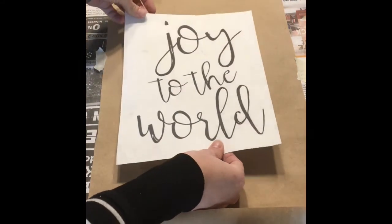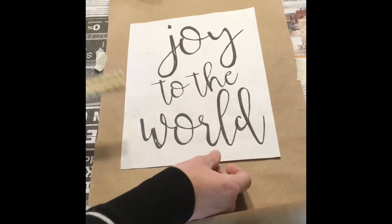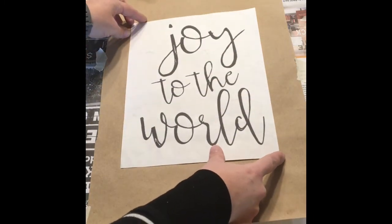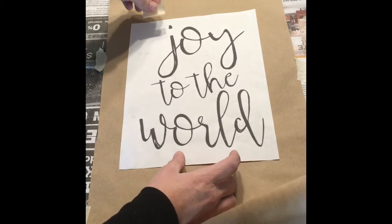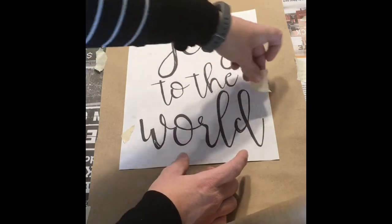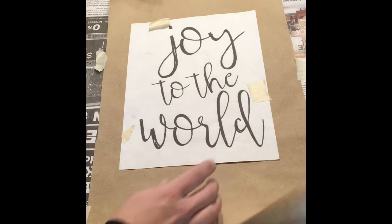Now be careful how you place it because you don't want to rip your scroll later when you're removing the tape, so try to use as little tape as possible on the actual scroll. Then do your best to center your sign on your scroll. You could use a ruler if you're a little unsure of how far to place it, but you could probably eyeball it. Then use a little bit of tape, being careful to only put a little on the scroll itself, just enough to keep it in place and not damage the paper when you pull it off later.